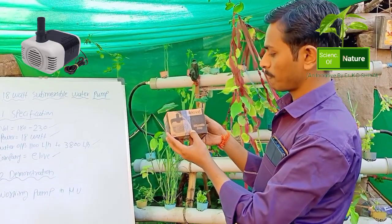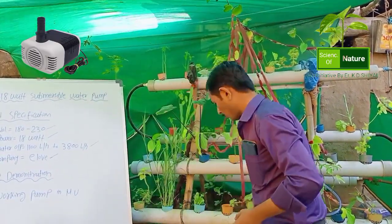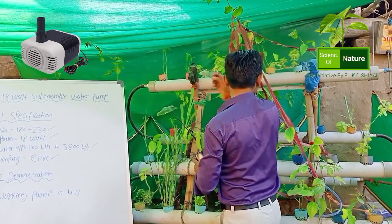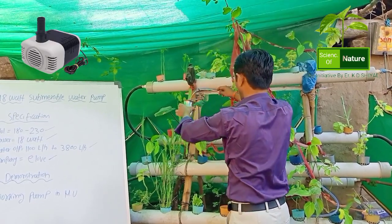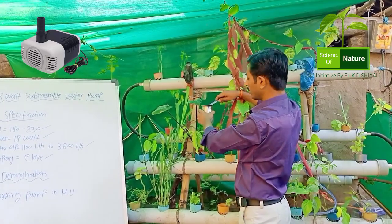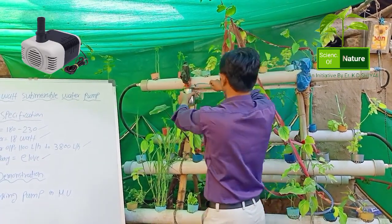This water pump is inserted in the water storage at the bottom side. This is the water outlet pipe. It lifts water approximately 1.3 meters upside for water circulation.